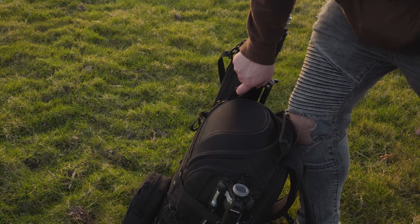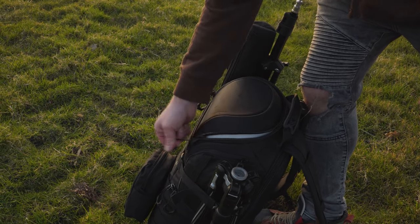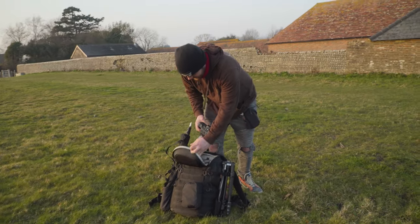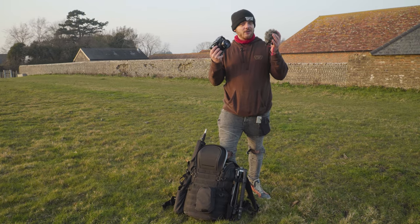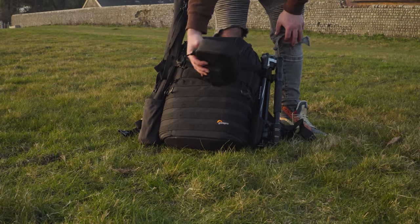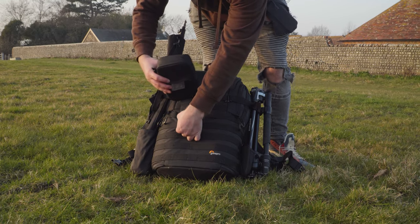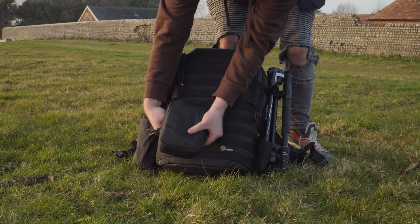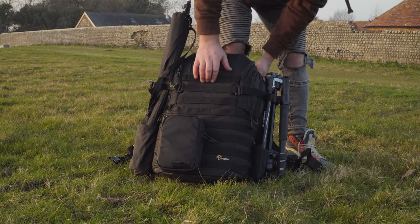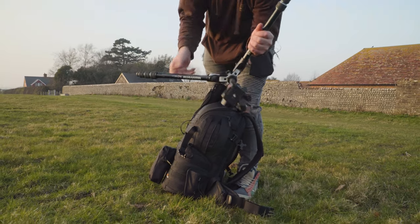What do we have here? Quick access to my camera with the top zip — my camera is right there nice and ready. In the top I also have my shotgun mic. On the front, it comes with a nice little attachable pouch, all velcro — you can stick them on pretty much anywhere you like. In this little pouch I have a handy little first aid kit. And on the side, I've got a tripod — a nice lightweight Manfrotto, easy and quick to set up.